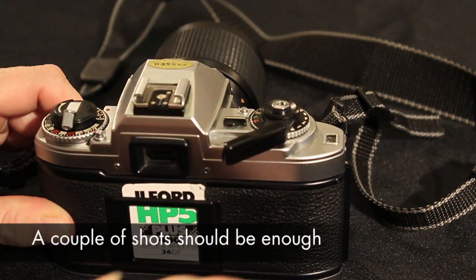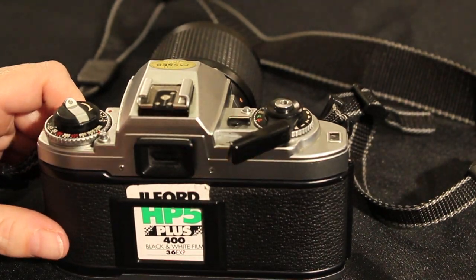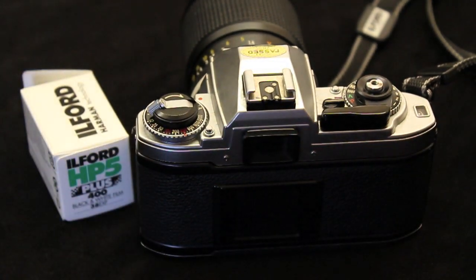Check that the rewind knob is rotating. If not, you'll need to reload the film. On some cameras, you'll need to manually set the film speed. I'm using HP5 which is rated at 400.